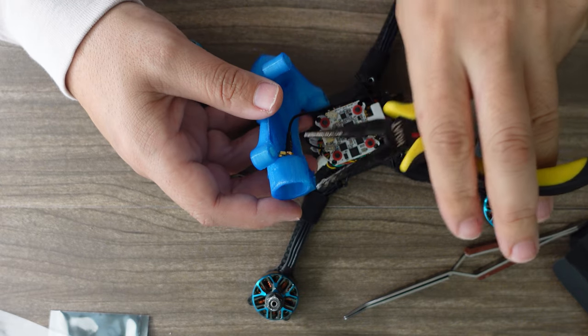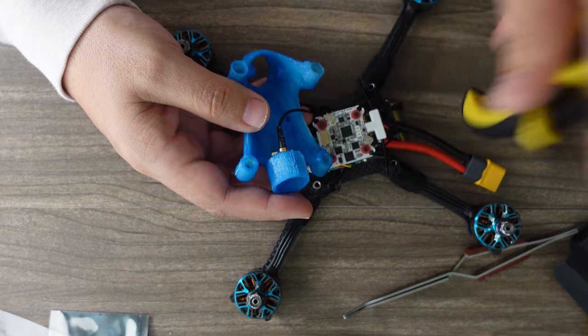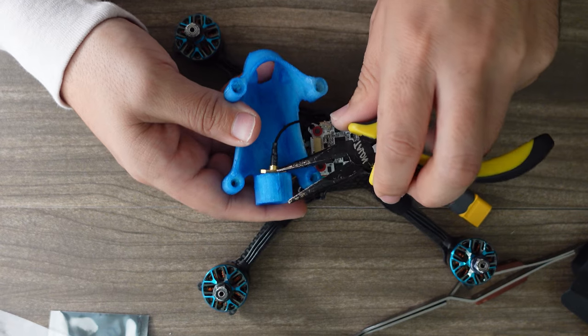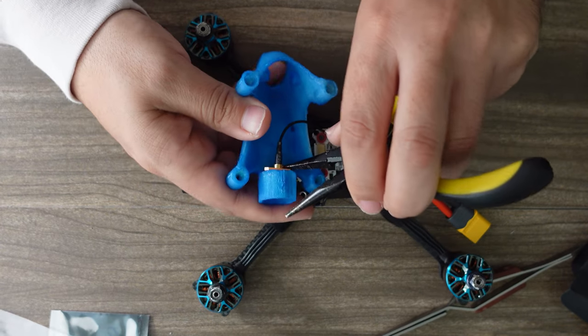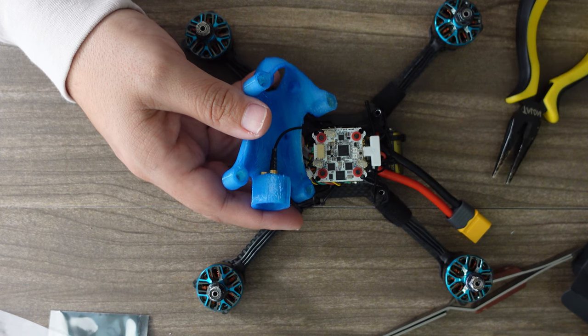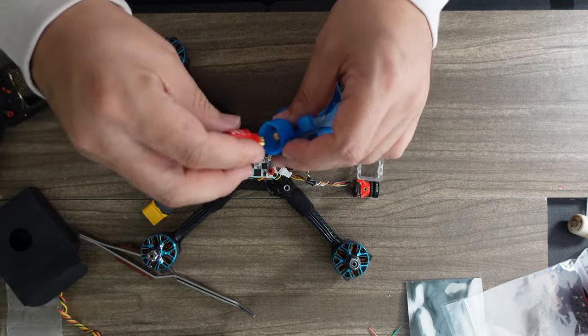Now for antenna and camera mounting — this will be slightly different for every build. For me, antenna mounting runs an SMA — UFL to SMA — to the back of the pod, and then the antenna just screws on right there.